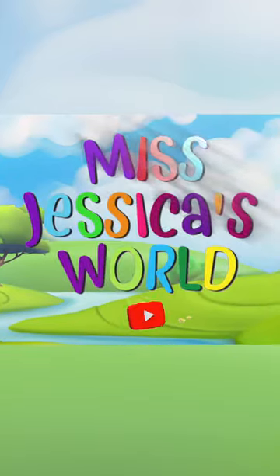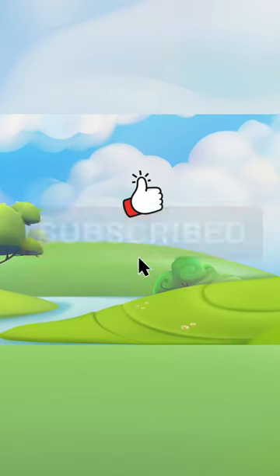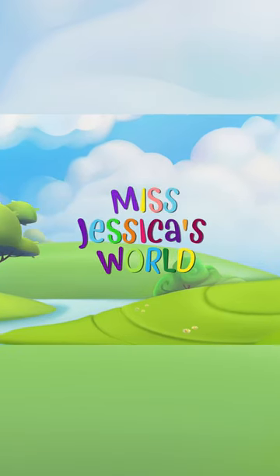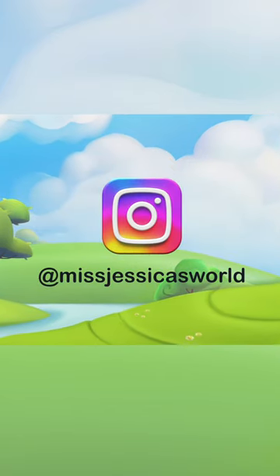Hi! Welcome to Miss Jessica's World. Be sure to hit that thumbs up button and subscribe — when you do that you help my channel grow. You can also follow me on Instagram at Miss Jessica's World.